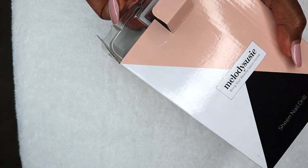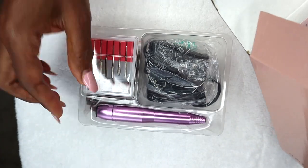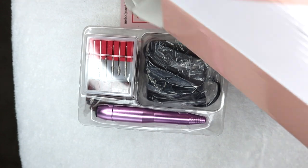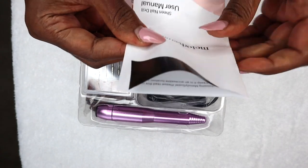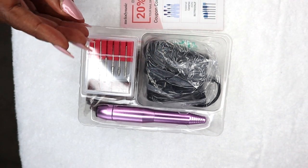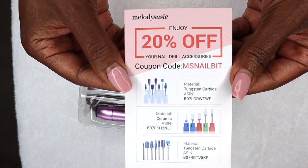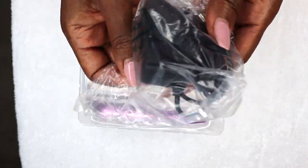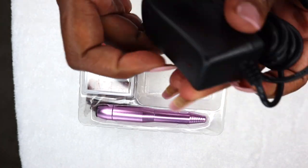So once you open it up it comes out just like this. There are some instructions — okay, this is a user manual. Let's just put that on the side. And there's a 20% coupon code right there. I actually bought this by myself. So let's see — it comes with a charger. The charger looks just like this.